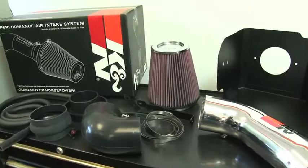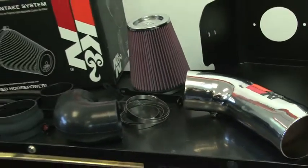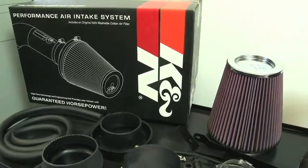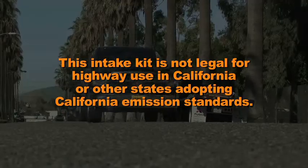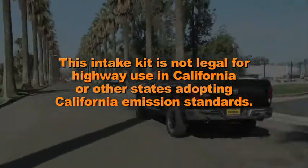The K&N air intake system is designed to increase vehicle power and acceleration by reducing restriction in the intake path. The 77-1561KP air intake system is not legal for highway use in California or other states adopting California emission standards.